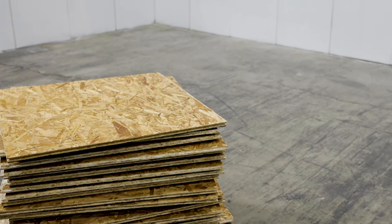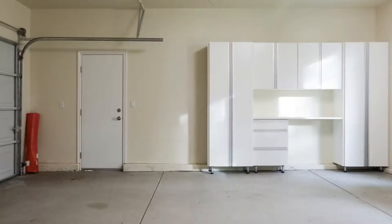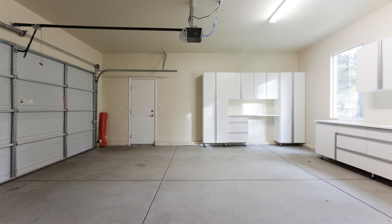Dry Core subfloors can transform any concrete floor — whether in basements or sunrooms, sheds or garages — into a warmer, drier, more comfortable space, protecting your finished floor, extending your living area, and increasing your home's value.